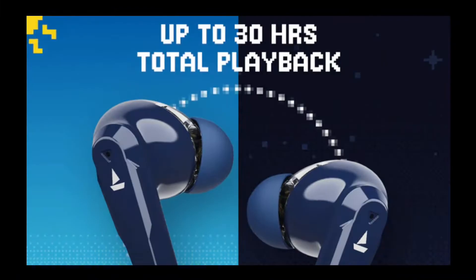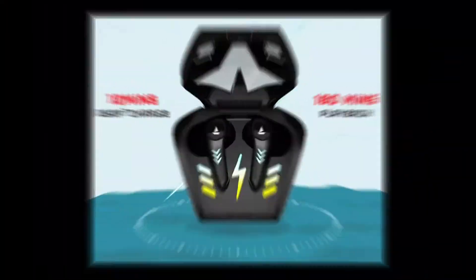In the battery department, the AirDops 191G gives you 30 hours of playback time, while the AirDops 190 gives you 40 hours of playback time — so there is a clear gap there. Also, the 191G supports fast charging, giving you 3 hours of playback in just 10 minutes of charging, whereas the 190 does not have fast charging as of now.